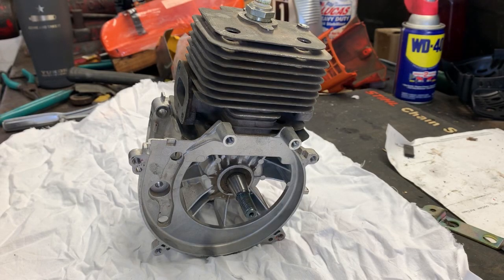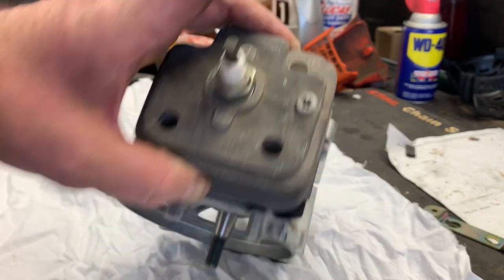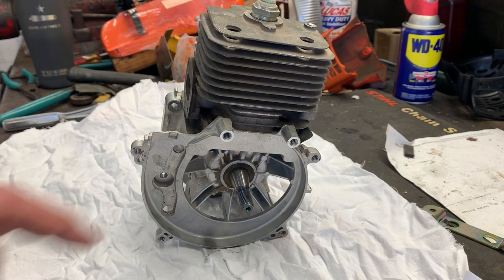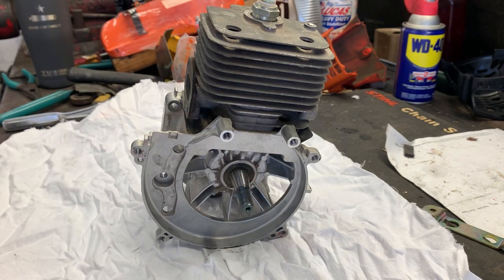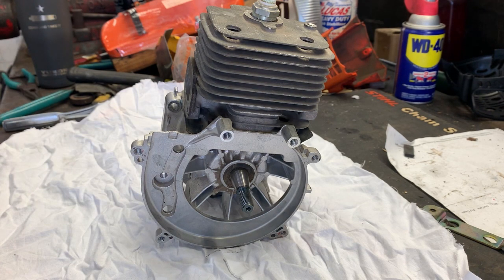Alright guys, More Medic One here and we are going to start working on this PB770T backpack blower engine. We're going to be replacing the crankshaft in it, and I'm going to walk you guys through that process.